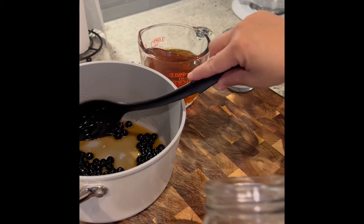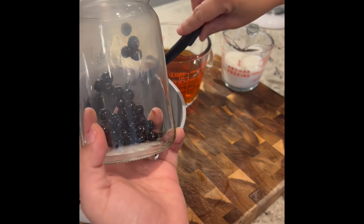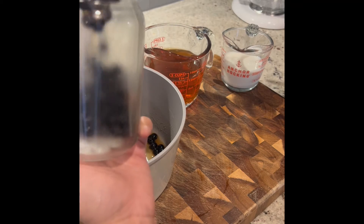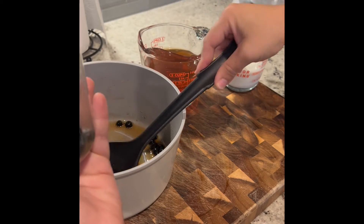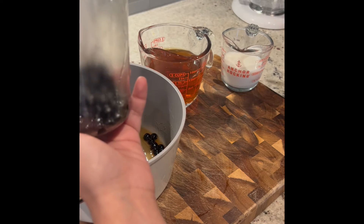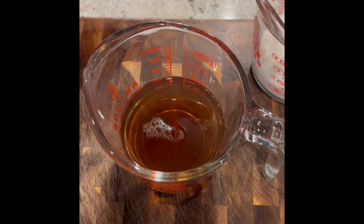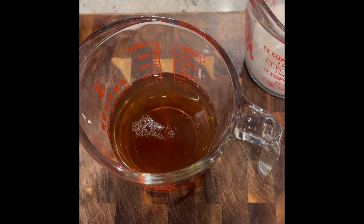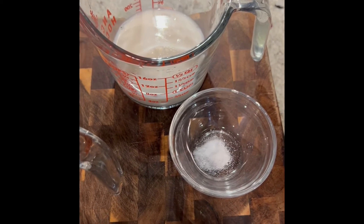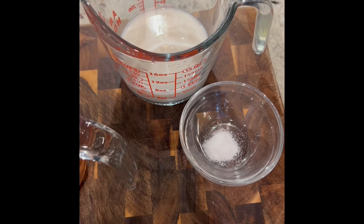Now we are ready to build our boba tea. I'm just going to take my cup and fill it with the boba mixture — I like a lot of boba. Here I have one cup of brewed black tea. You can use any tea that you'd like. Here I have one half cup of milk and one packet of Splenda. You can use any type of sugar you like to sweeten it; one packet is enough for me.